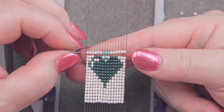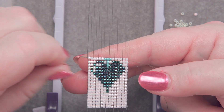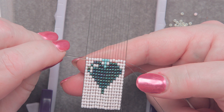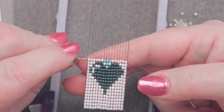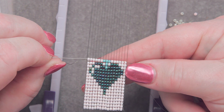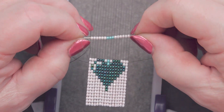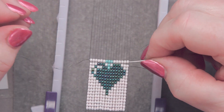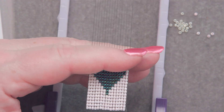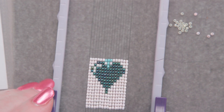You could watch me do this for a couple of hours until I get to the end of the bracelet, or we could do some video magic and go to the end of the project. All locked in place — no threads were pierced. Let's move on to the end of this project and show you what to do next.